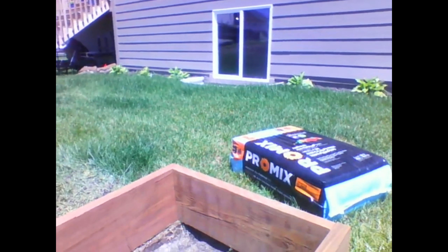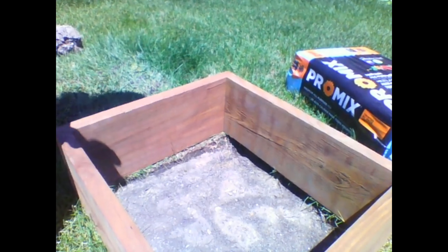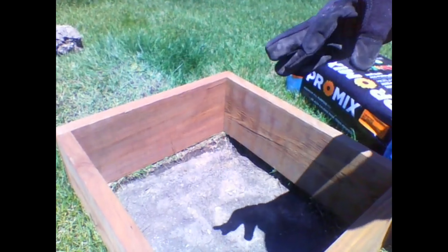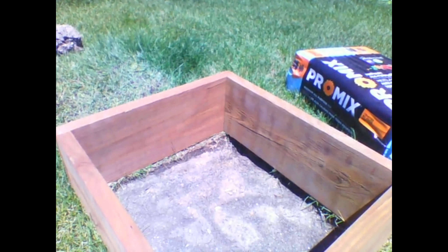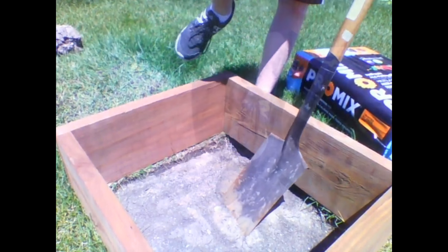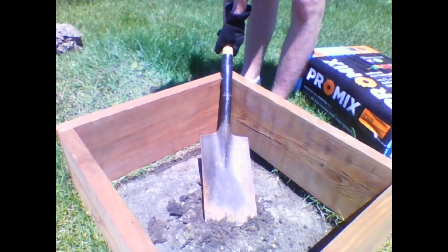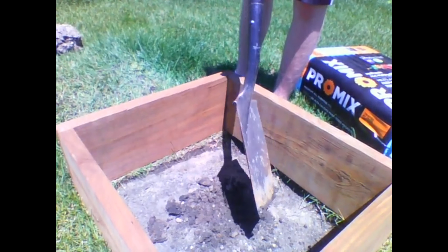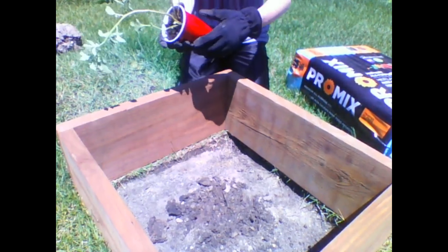We're gonna move this closer and look right down at it. I'm going to get my gloves on, then take the potato over here and just plant it in here — gonna get this sucker planted.